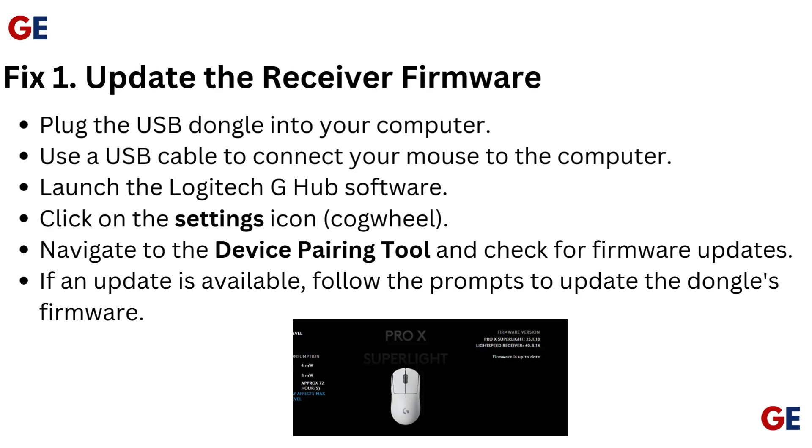Plug the USB dongle into your computer. Use a USB cable to connect your mouse to the computer. Launch the Logitech G Hub software. Click on the settings icon cogwheel. Navigate to the device pairing tool and check for firmware updates. If an update is available, follow the prompts to update the dongle's firmware.